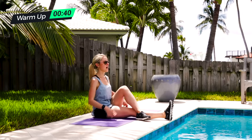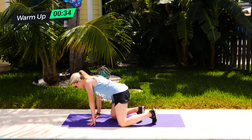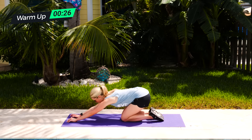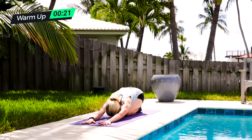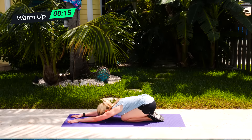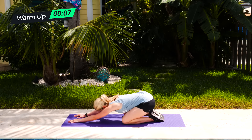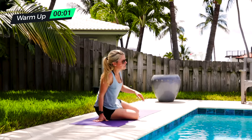Last but not least, we come to child's pose. Come back to your mat. You can have your knees wider than your hips or directly beneath your hips — whatever works for you. Walk the hands forward, sit your seat backwards, and press the palms into the mat. Press your armpits down, keeping your arms straight, getting a nice lower stretch through your spine. If you open your knees up, you can get an even deeper stretch. Hold that child's pose for 30 seconds.